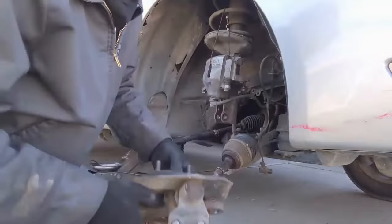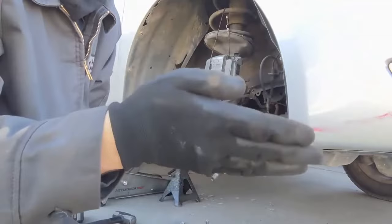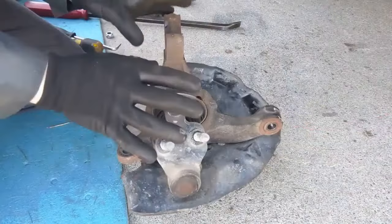Got it apart — solved the mystery. That top bolt was different because it had a cam bolt installed for camber. This is not normal; you should not have one of these unless the alignment shop said they need to put one in for the alignment.